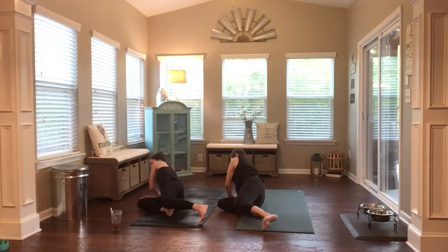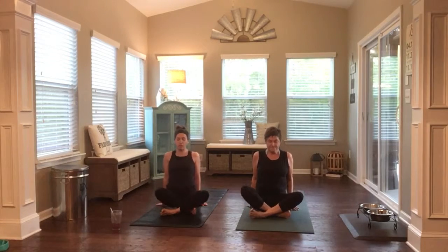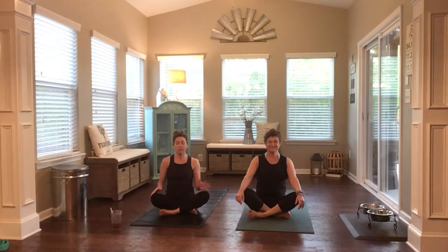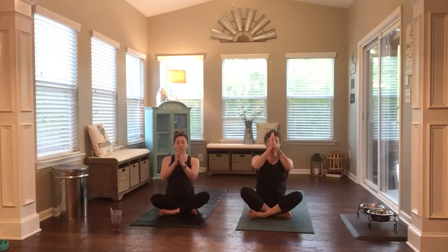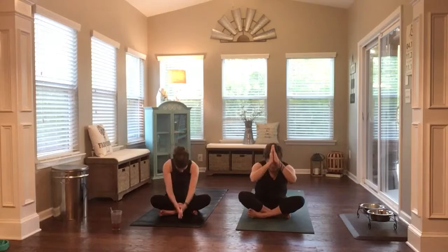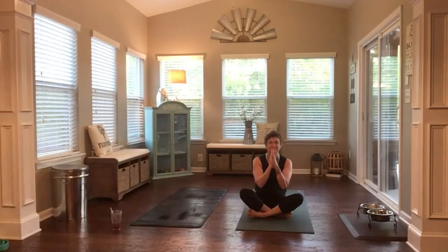Press to a seated position, keeping your eyes closed. Take just a moment here to acknowledge yourself, what you just created within your body. Being proud of yourself. Bring your hands together to meet at heart center. Take a full breath in, fill up. And empty exhale out. Hands meeting at forehead center. The light in us shines the light in each of you. Thanks for joining us. Namaste. Have a great day.